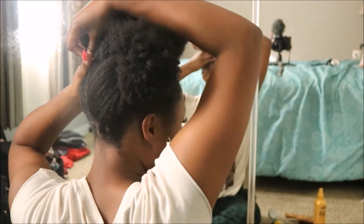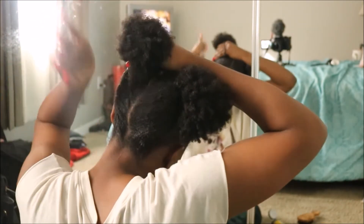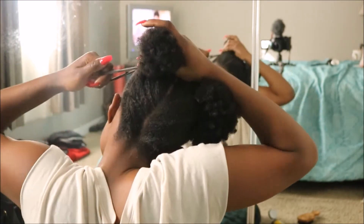Once I finish that, I add the twist to the rest of my hair, add a hair tie, and that's pretty much it. I just repeat everything on the other side.